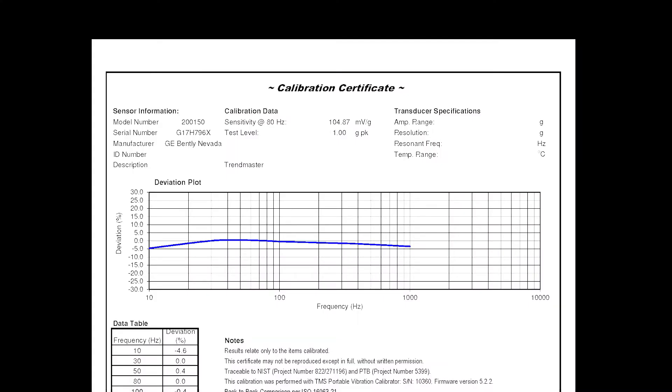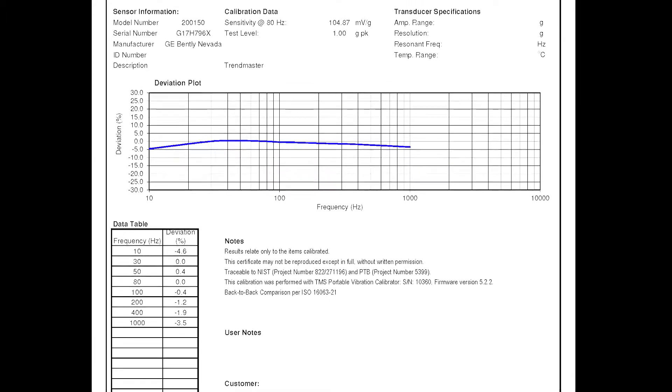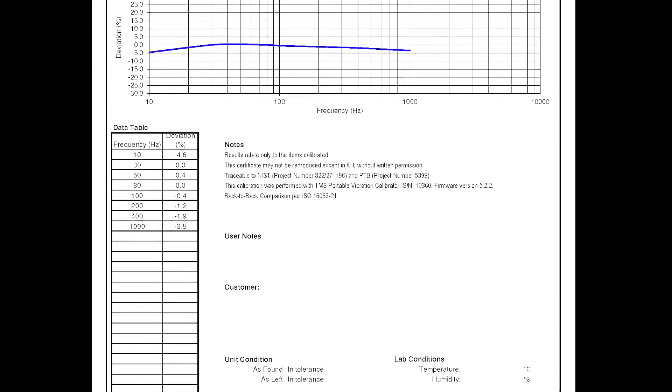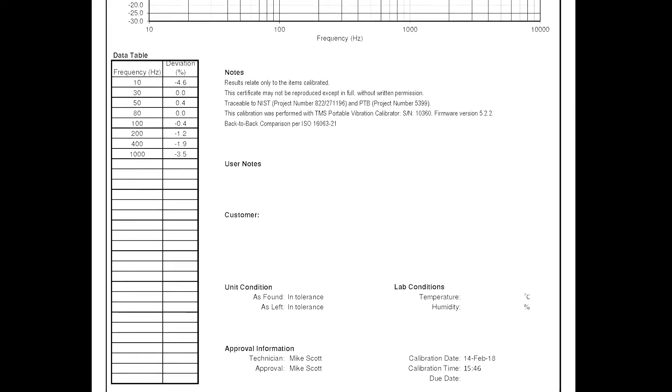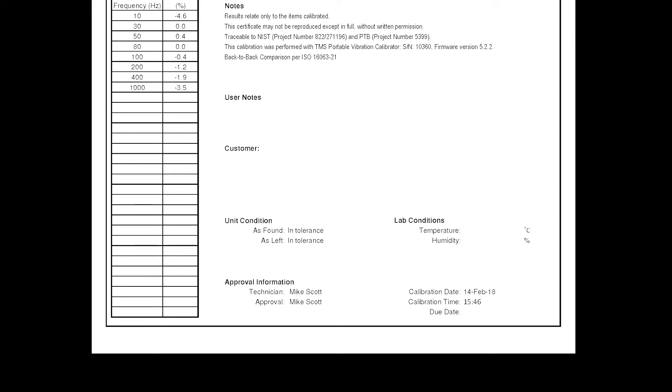The calibration certificate is very easy to make in Microsoft Excel. There's no need to type in any data and there's no need for additional software. Only three clicks of the mouse are required to make a frequency response calibration certificate for this GE Bentley Nevada 200-150 TrendMaster accelerometer. That calibration certificate is NIST traceable and ISO compliant, as it meets the ISO 16063 standard part 21 for back-to-back sensor calibration for piezoelectric vibration sensors.